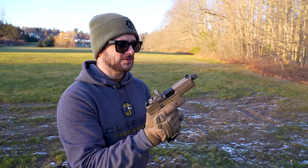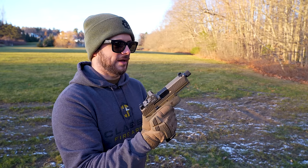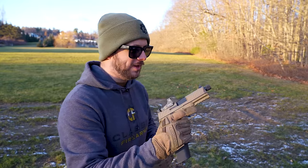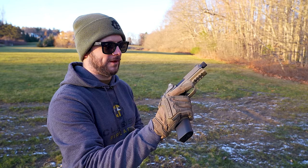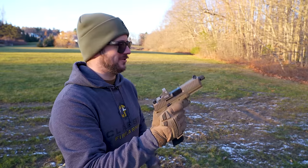This is actually my first time running it with gloves — I've been running it bare-handed up until today. It is a little cold; you can probably see some snow from last night on the ground. I'm really impressed with what FN did. I give this one a very high score — 10 out of 10 — excellent work.